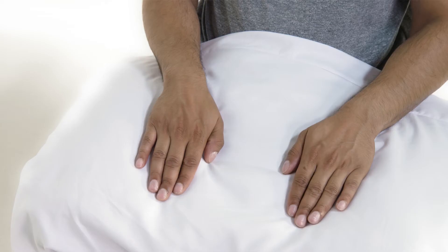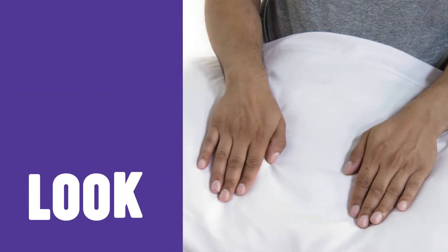Hi, I'm Dr. Pippa Watson. I'll be taking you through a hand examination. It may be more comfortable for the patient to have their hands positioned on a pillow.